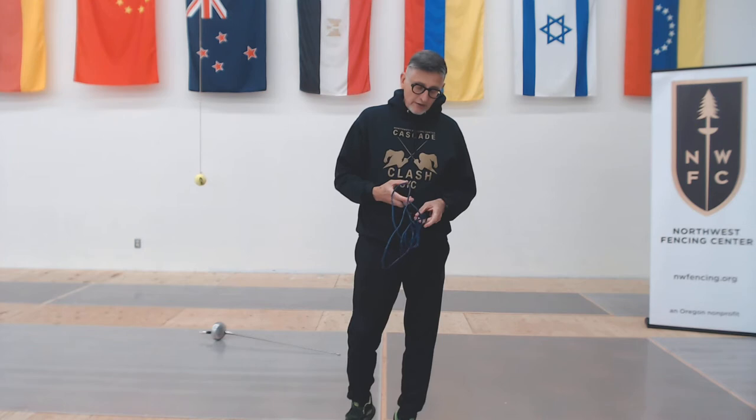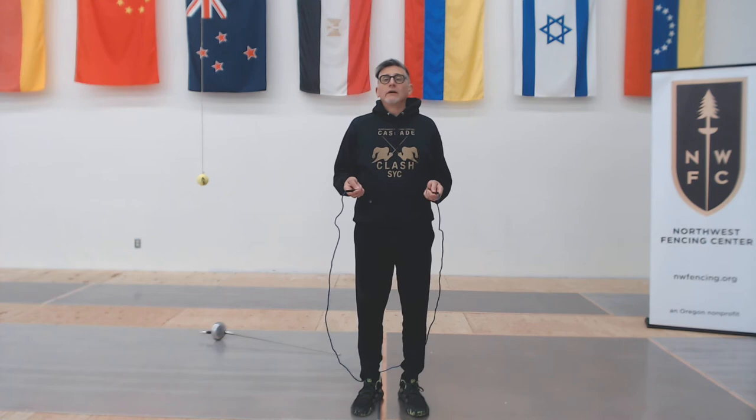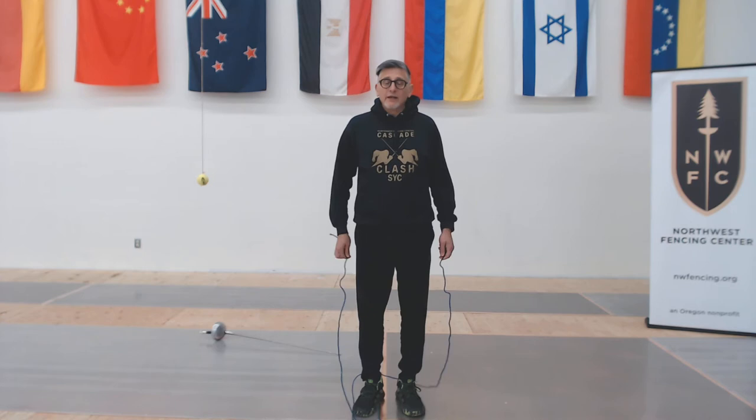Our 60-second work periods this week consist of 60 seconds of jumping rope continuously. You might not be the world's greatest rope jumper, but try as hard as you can — if you stop and catch it on your foot, just get right back to it. If you do workouts like this regularly, eventually you'll get really good at it. Make your best effort to be in continuous motion for a minute, much of that jumping rope.